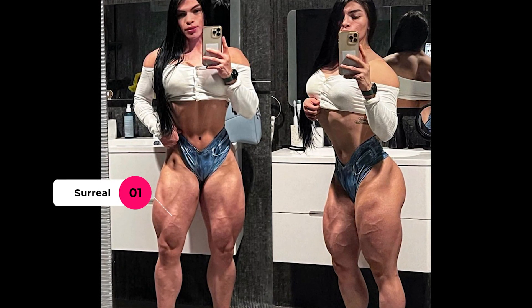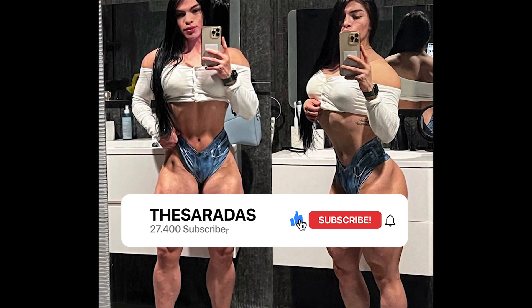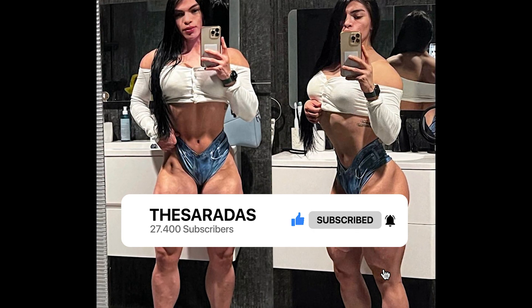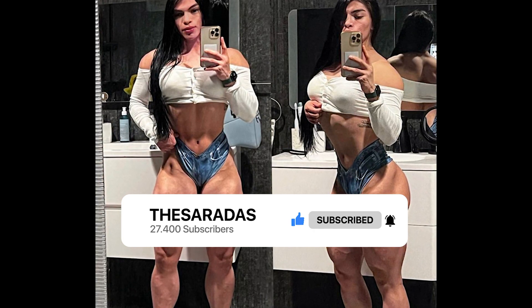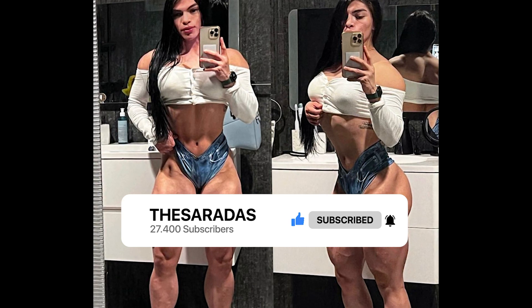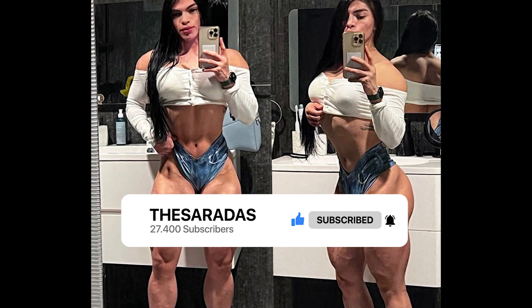Her glutes have also developed very well. Please, I would like to ask you to like the video — the like is free and you will be helping the channel grow. I am posting videos daily, and soon I will also start posting shorts. If you like the content, please subscribe to the channel so you don't miss the next updates.